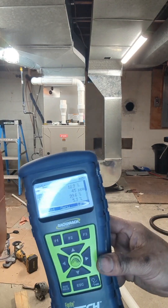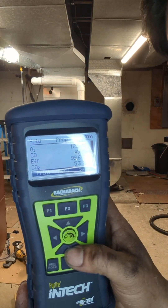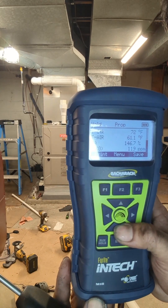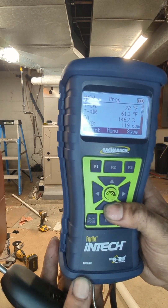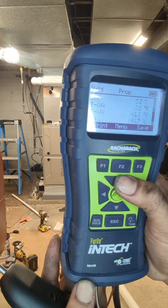This is our reading on the outside side. That's our reading on that side. That's on the one stage right now, so I'm just waiting for it to go into high stage and see what the numbers are.